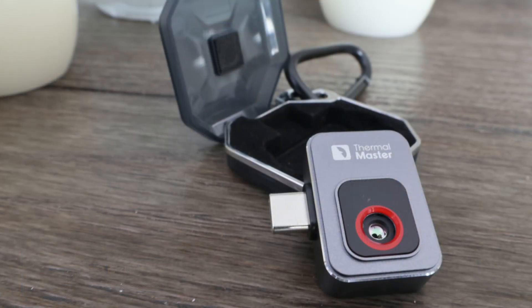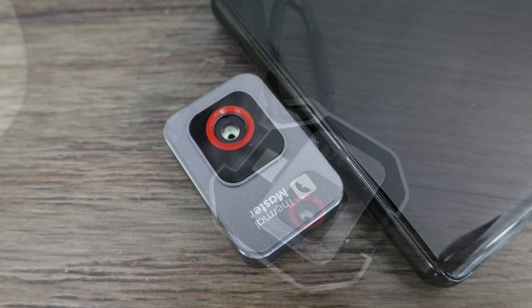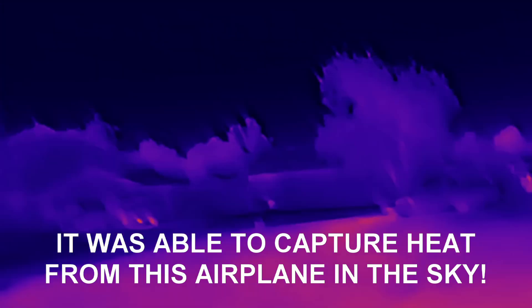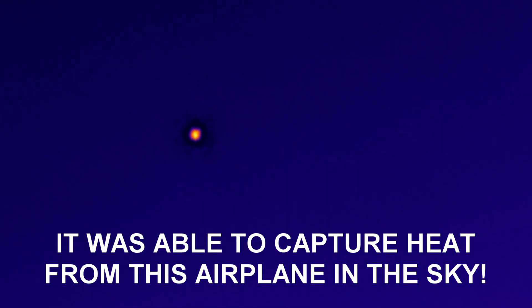Other than that little nitpick, I really can't think of anything I didn't like — other than the price tag. $200 is a lot for this little camera, but I do feel what you get here is still a pretty good deal. It's probably hard to find a decent thermal camera at this price point, and I did for sure like this one. If you want to grab one, check out the link below. Thanks for watching — I'll see you next time.